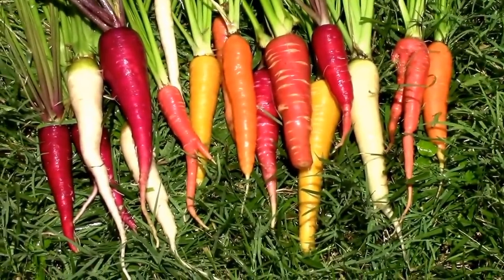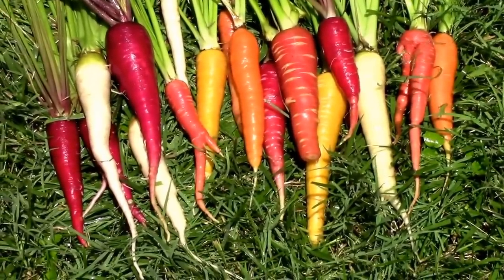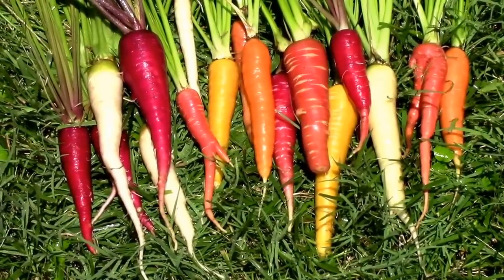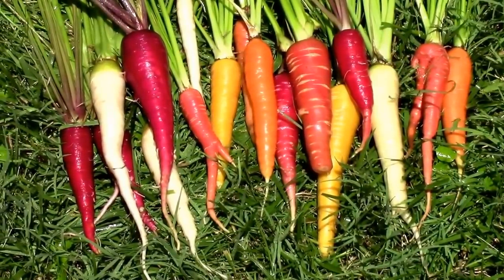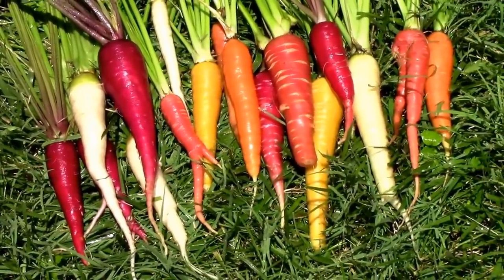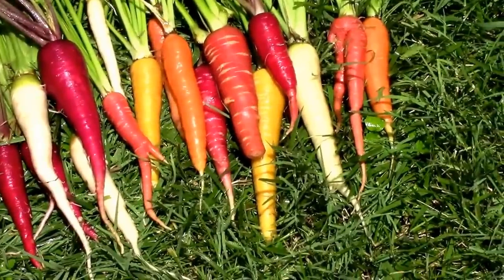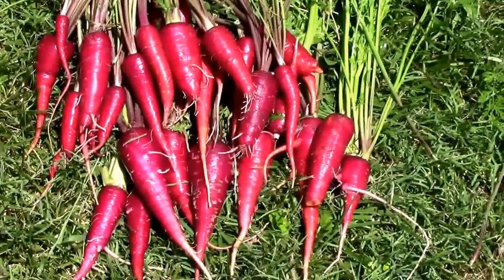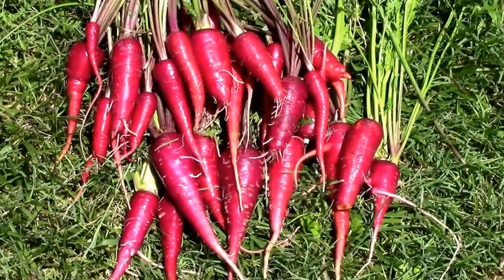Here's a nice mixture of different carrots from our rainbow carrot mixture. A little bit of everything, looks like. And here's our all purple dragon carrots.